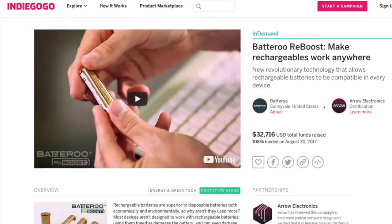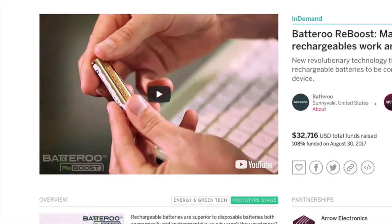We went with Indiegogo — it's one of the most prominent crowdfunding sites, and they have been great partners. Initially, when we launched with a boost, our goal was to make about $30,000 worth of pre-sales, and we were actually able to exceed that on the first day, reaching $100,000. For the entire month, I think we did somewhere around half a million dollars worth of sales. We were able to reach over 110 different countries around the globe, which means this battery problem is an international problem — everybody wants a battery that lasts longer.